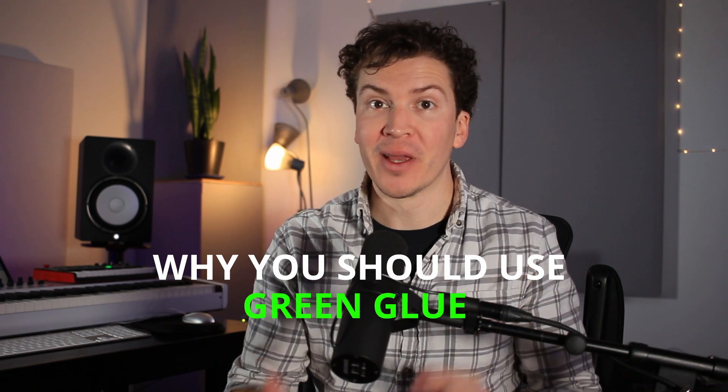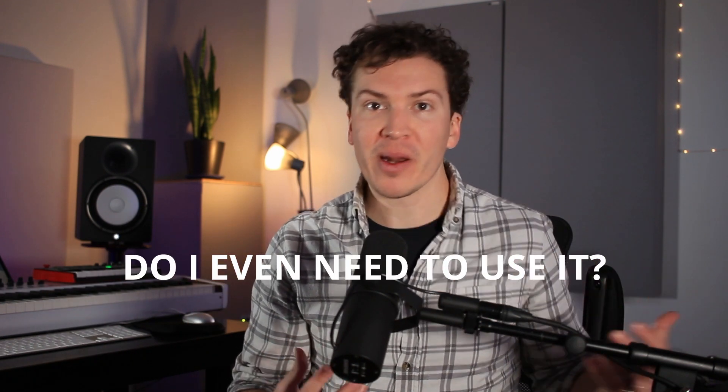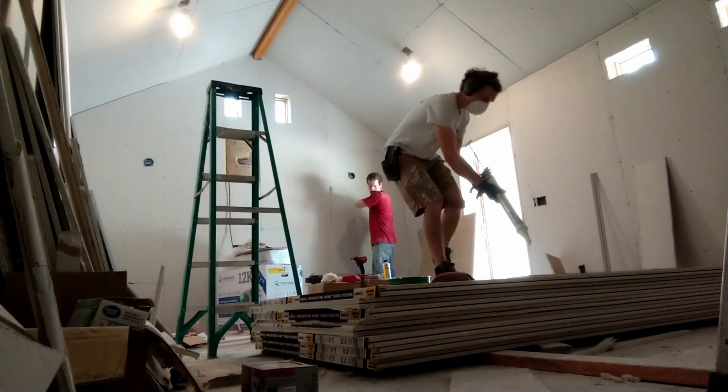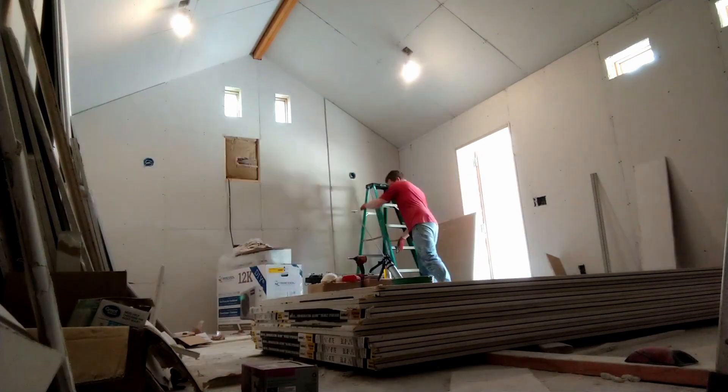In this video, we are going to talk about why you should use green glue in your soundproof studio. If you've been going back and forth wondering what green glue is, whether you even need it, maybe you've read about it on the internet but aren't sure it's worth the money — it's kind of expensive and it looks messy — I'm going to tell you the main reasons why you should use it.